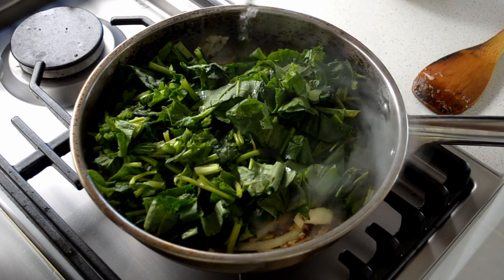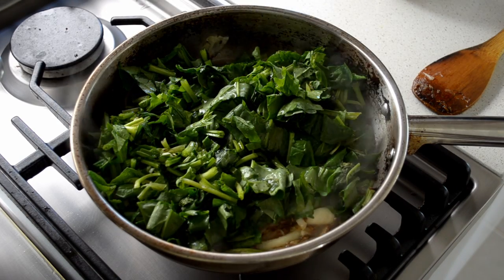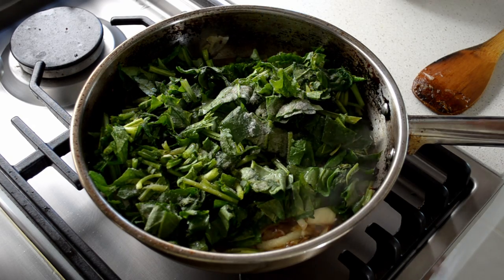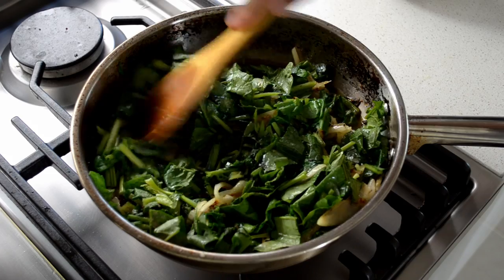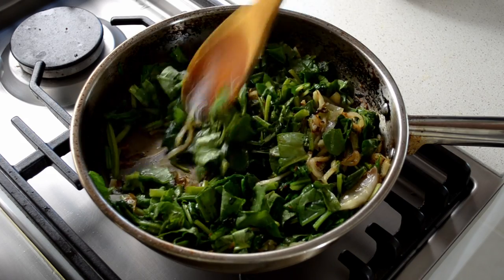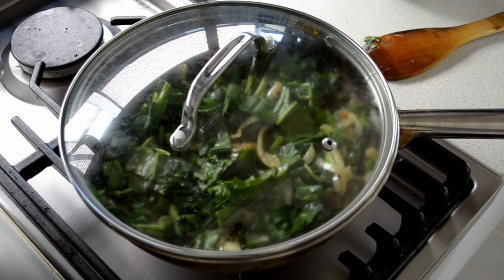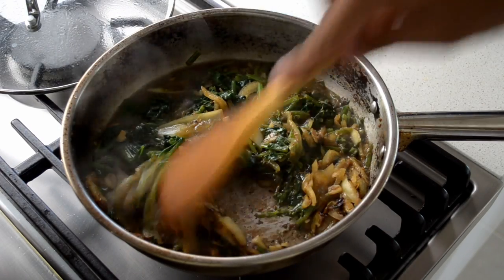Add half a cup of water and about three quarters of a teaspoon of salt. Cover this and let it cook for another three to five minutes.